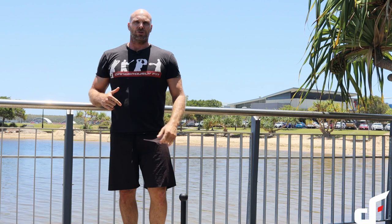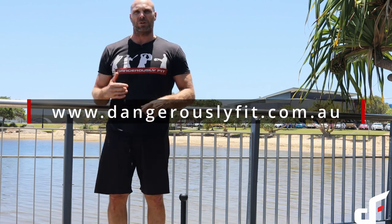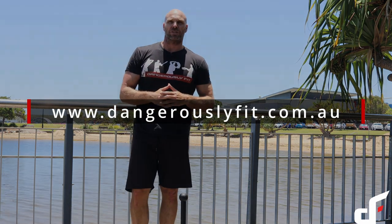Alright guys, so that's it for today's workout. I hope you enjoy. If you like this steel club workout and you want more training tips on steel mace, steel clubs, kettlebells, or Bulgarian bags, make sure you subscribe to this channel and I'll see you in the next one. Cheers guys.